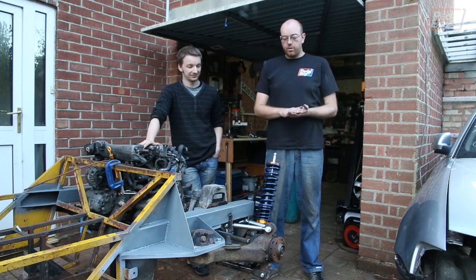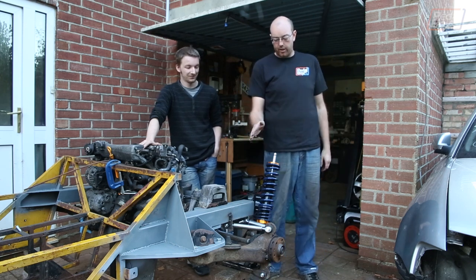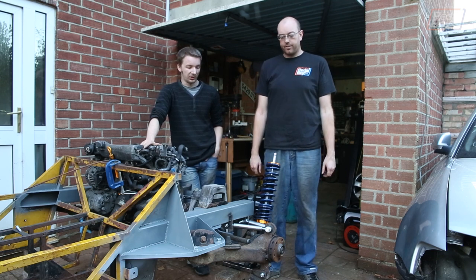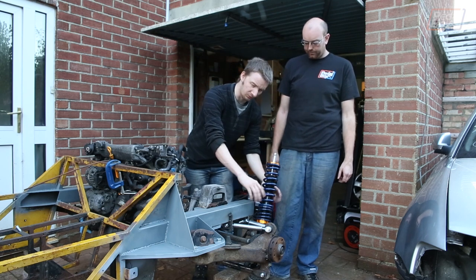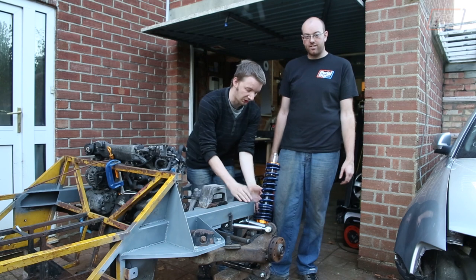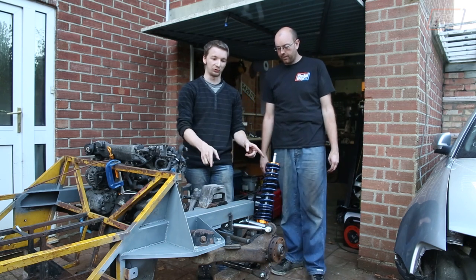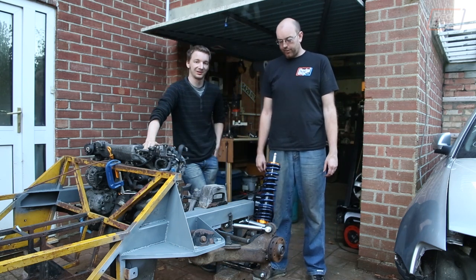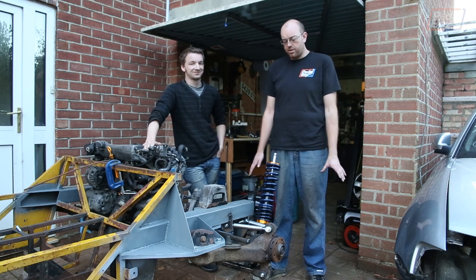That's it for another episode — we've finally got our control arms sorted, only taken four months. Next time we're going to work on the suspension turret: plate in around the back of the chassis leg, build a box with a top mount, and once the suspension is properly supported we can throw some wheels on and put it on the deck to see what it looks like. Hopefully it'll sit nicely — we'll have to adjust things but it should be fine. It's going to look bitchin.